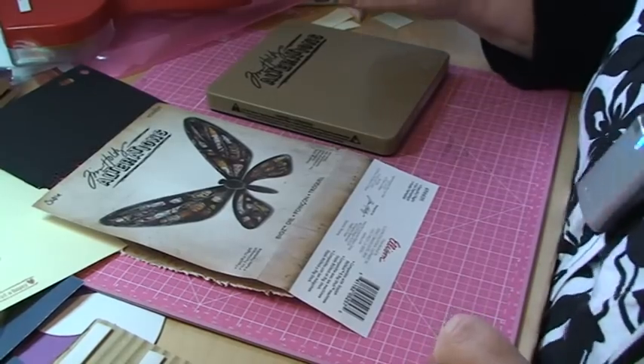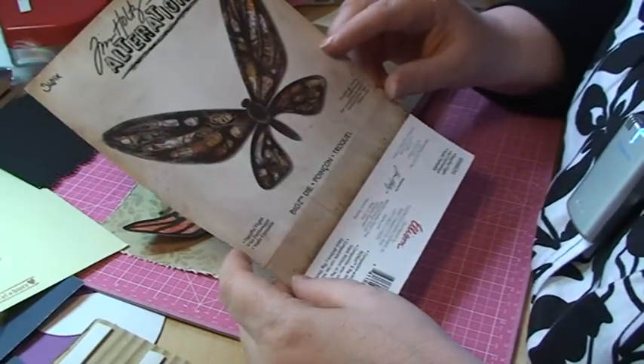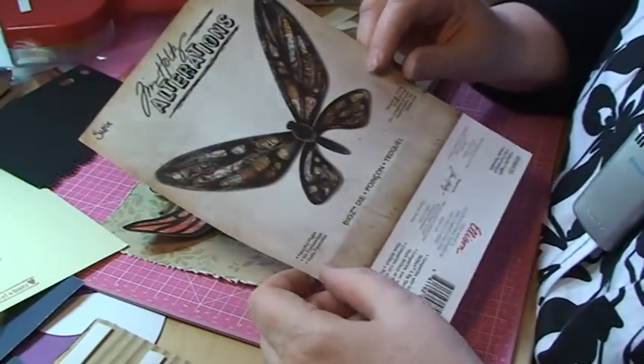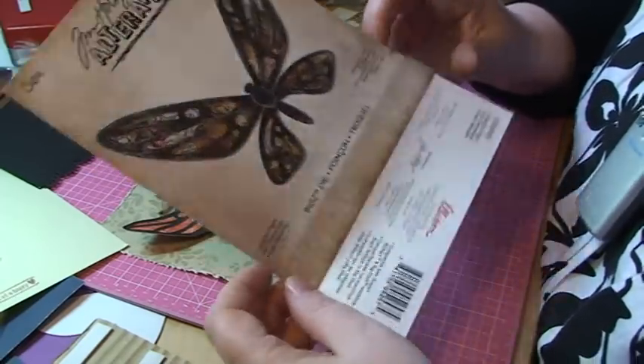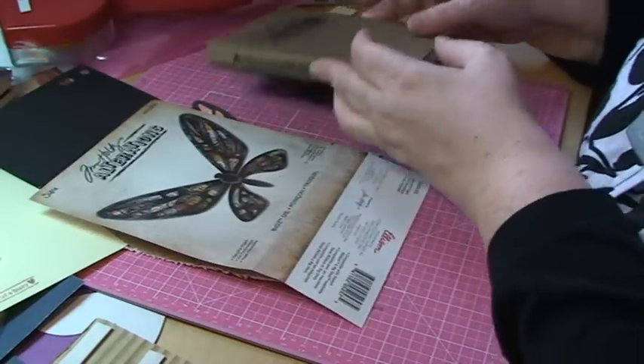Hello there card makers, it's Sari here again. Today I'm going to make a card with this big Tim Holtz alterations big die from Sizzix. It's called Fanciful Flight and I just wanted to share with you something that I discovered today.